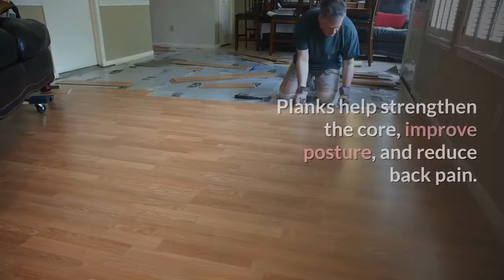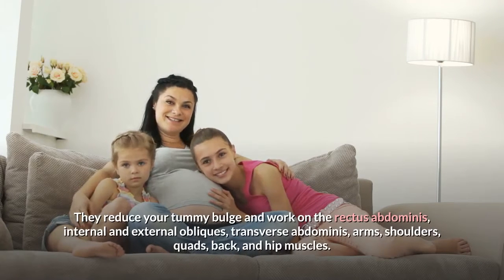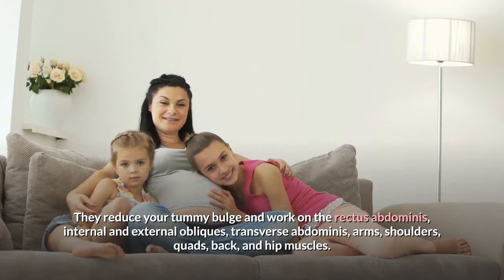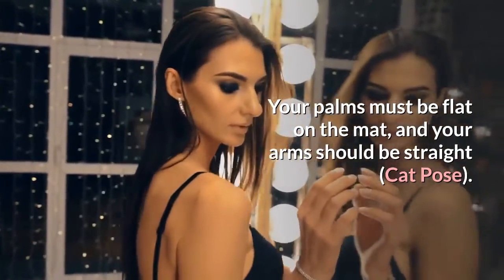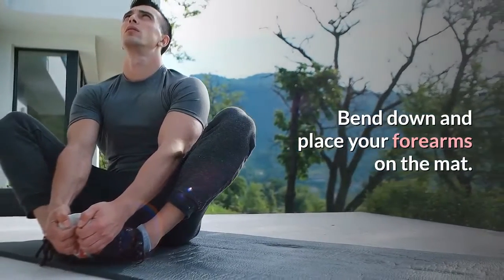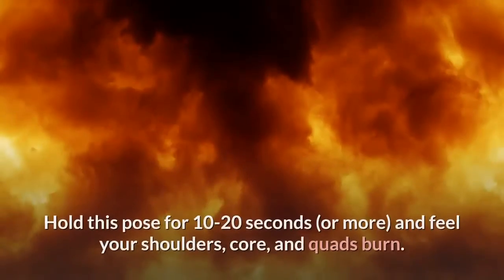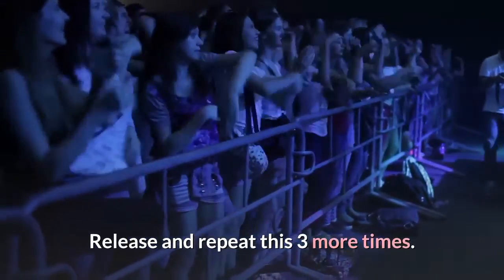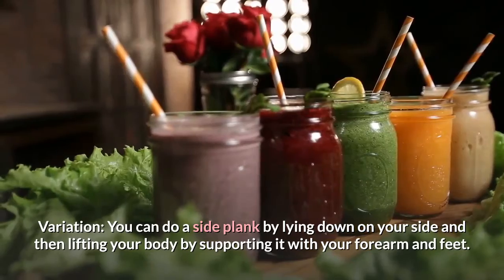Number 7: Plank. Planks help strengthen the core, improve posture, and reduce back pain. They reduce your tummy bulge and work on the rectus abdominis, internal and external obliques, transverse abdominis, arms, shoulders, quads, back, and hip muscles. Steps: kneel down on your exercise mat and place your palms flat in front of you with arms straight. Bend down and place your forearms on the mat. Extend your legs behind, keep them straight, and flex your toes. Hold this pose for 10 to 20 seconds or more and feel your shoulders, core, and quads burn. Release and repeat 3 more times. Variation: you can do a side plank by lying down on your side and lifting your body by supporting it with your forearm and feet.